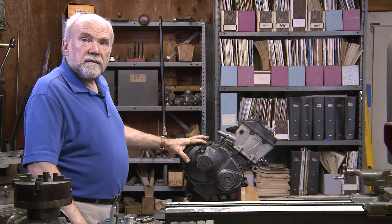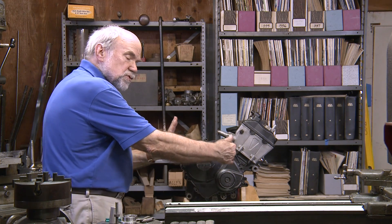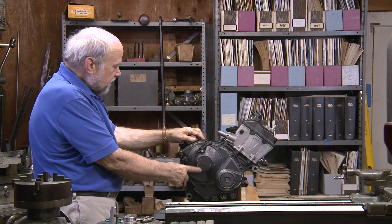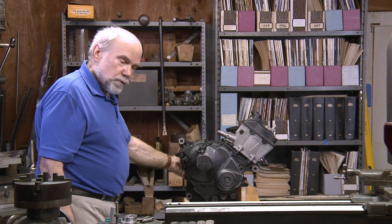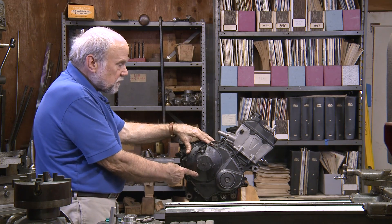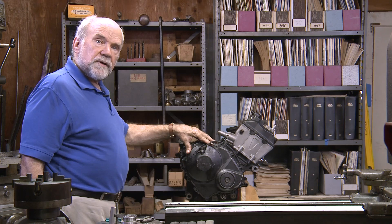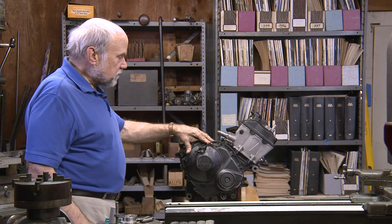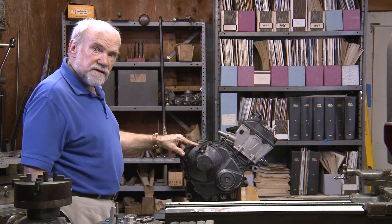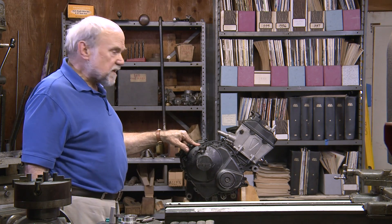We talked earlier about the vertically stacked gearbox that enables engines to be made shorter front to back. What that does, by placing the clutch shaft above the output shaft, is it puts the clutch rather high on the engine. I often find myself doing a double take when I look at pictures of some of the most recent engines because the clutch is up so high. A high clutch identifies a vertically stacked gearbox.